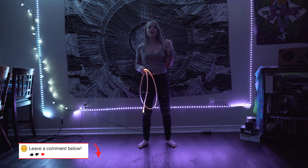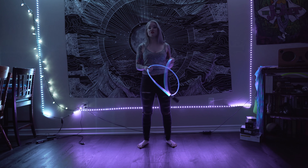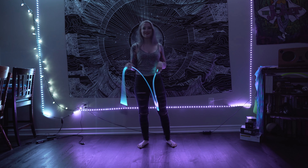If you guys have any questions about the Cosmic Cable, just drop them in the comments and I'll respond as soon as I can. Without further ado, let's give you guys a little light show!